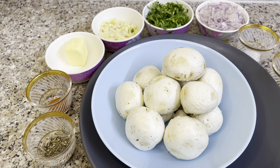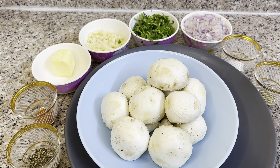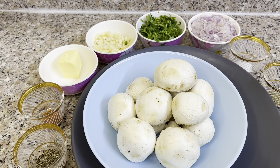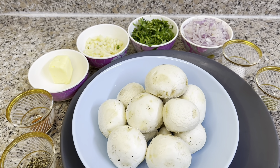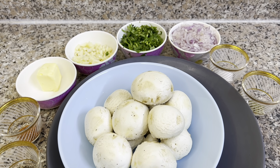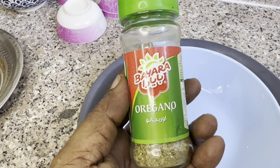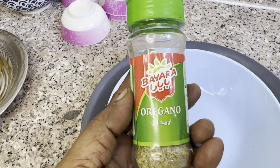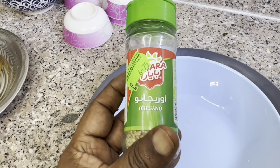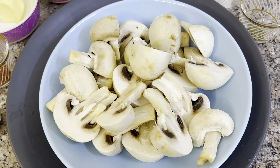We are going to cut the mushrooms into 2 pieces. We are going to wipe them well. Cut into 2 pieces.